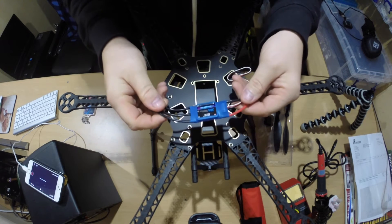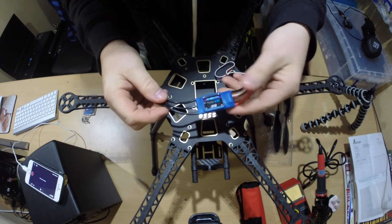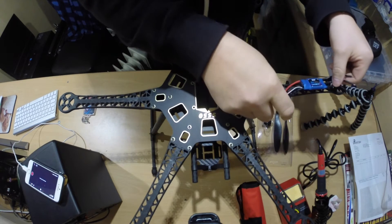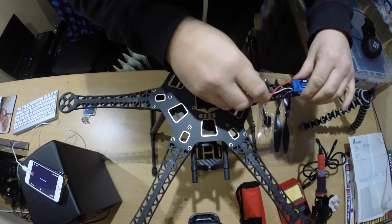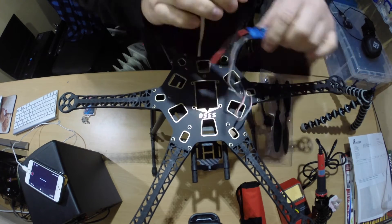So this is the ESC — they're programmable. This is version 2, 30 amp. These are going to be fitted onto the quadcopter, obviously underneath. We'll get it done nicely, soldered to the board.